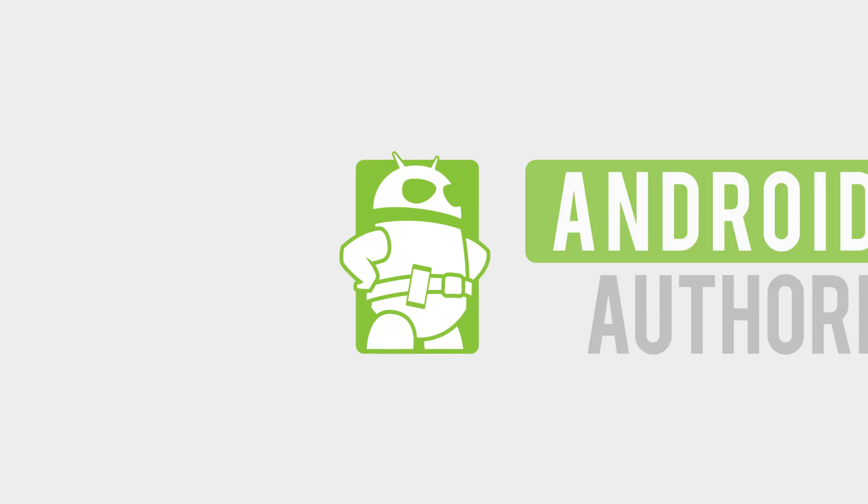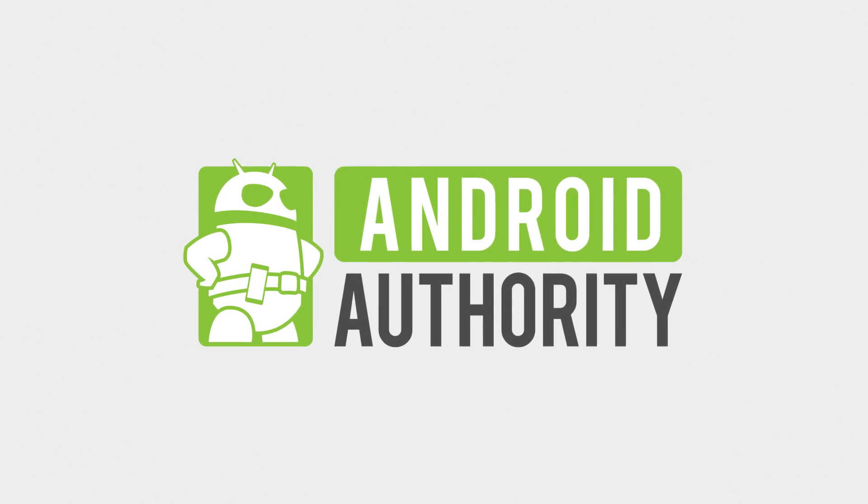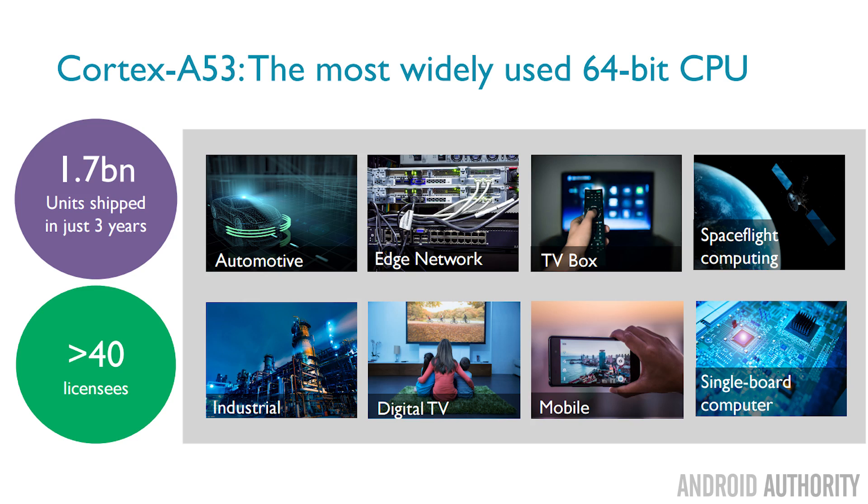So what is the Cortex-A55 and what will it mean to us? Well, the Cortex-A53 has been an absolutely amazing processor. It was a 64-bit processor with high energy efficiency, and ARM say there have been over 1.7 billion Cortex-A53 cores shipped in the last few years. We find them in all of our phones, whether it's from Huawei, Samsung, or one using a Qualcomm chipset — there are going to be some Cortex-A53 cores in there handling the power efficiency.